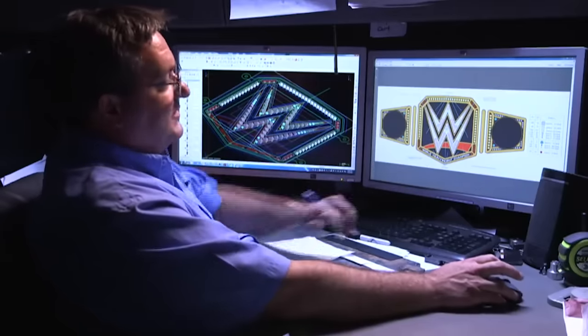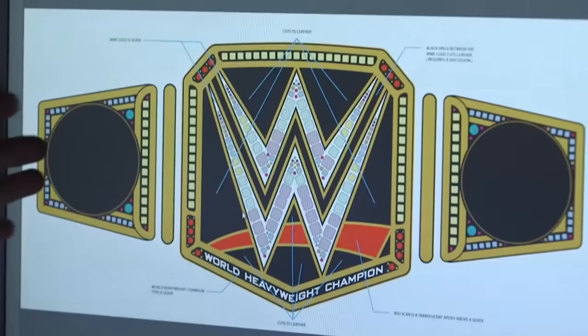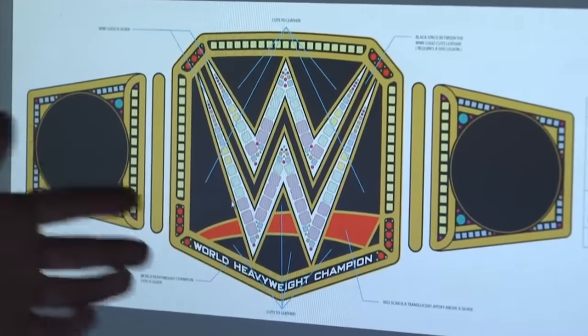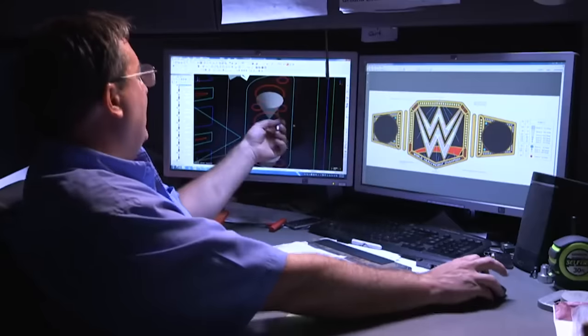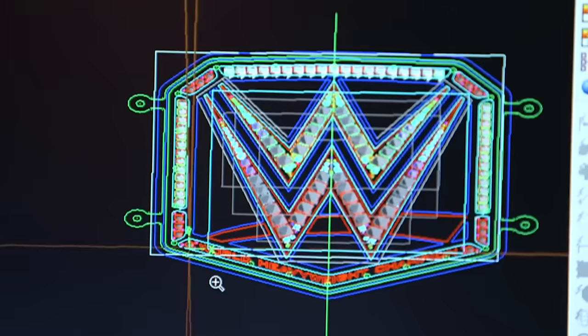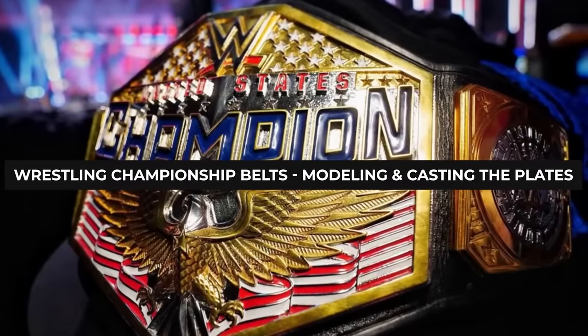Once the designer has decided on the basics of all these parts, they go through a back and forth between them and the agency, trying to finalize all the details and ornaments. Once the two reach a conclusion, they can draft the final sketches and move on to the next step, which is modeling and casting the plates.